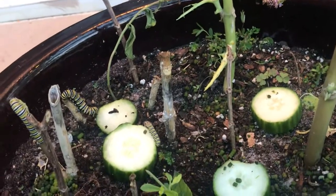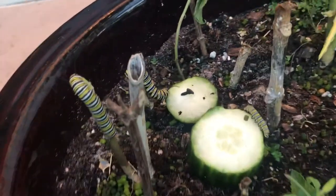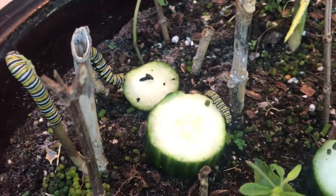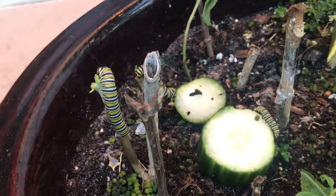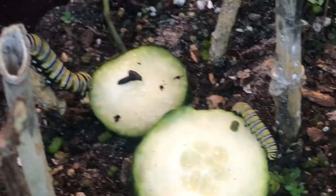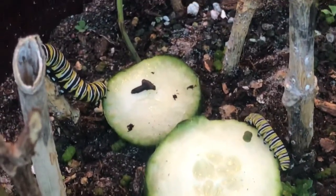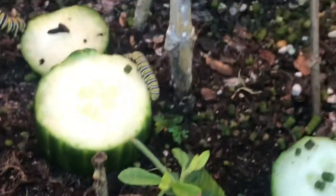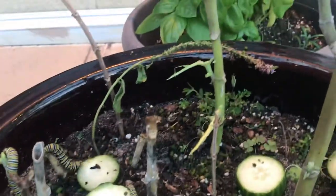The other thing I found that you could give them as emergency food is cucumber. They're actually eating cucumber — I thought at first that was not so, but they are eating cucumber, which is interesting. So you can use that for emergency food if you ever need it. Use organic cucumbers.